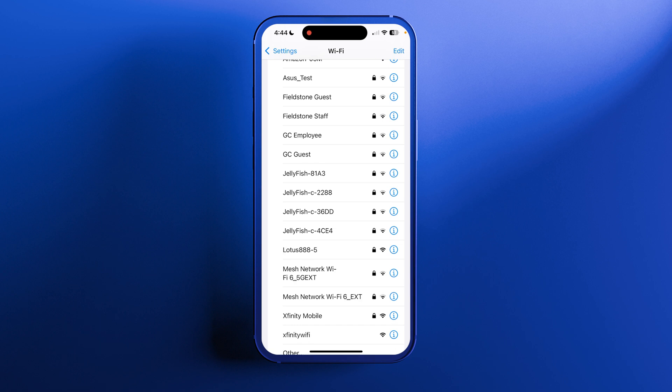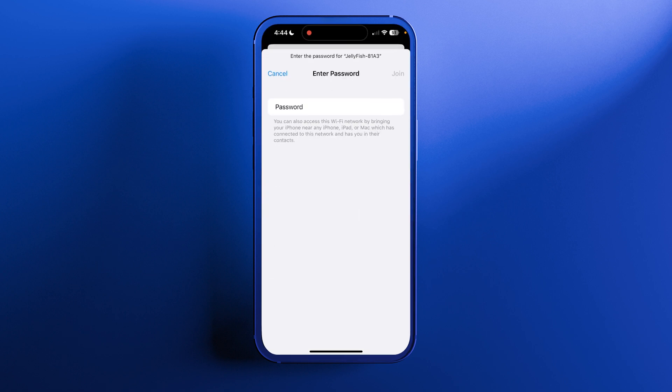If you have many controllers and need to know which is the right one, take off the face of the controller and look on the silver power supply. The last four digits of that number match the last four digits of the network name. Press the controller you want to connect to, type in the password bigfish10, and press join.